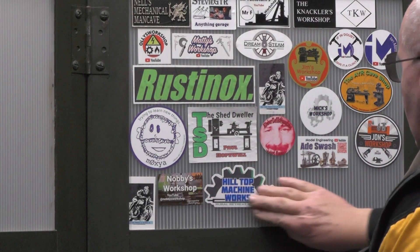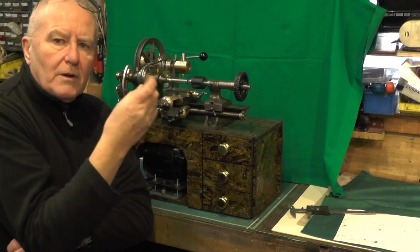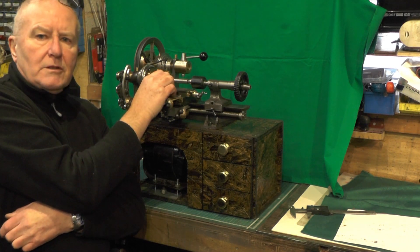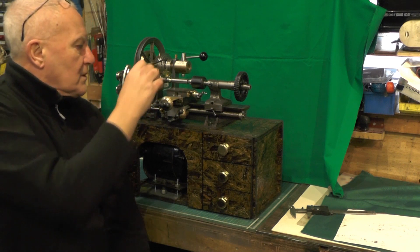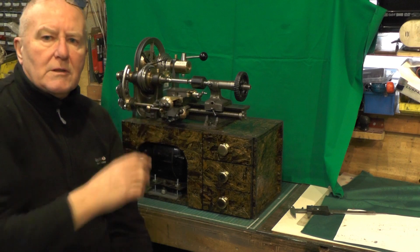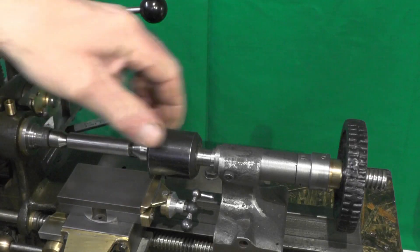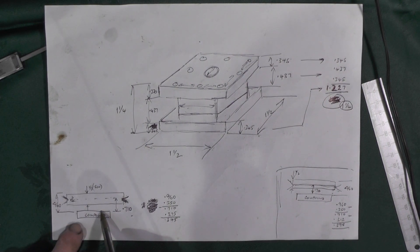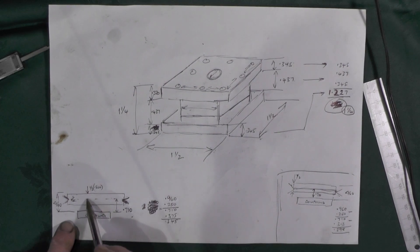In this part I'm going to look at the tool post. I want it to be able to fit three-eighth tool steel so that when I locate the piece of tool steel in it, it'll automatically find the centre. I've got a piece of half inch bar between centres. From the compound slide to the top of the bar is 960 thousandths.